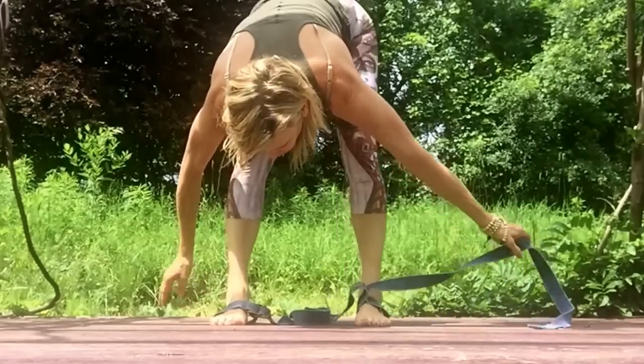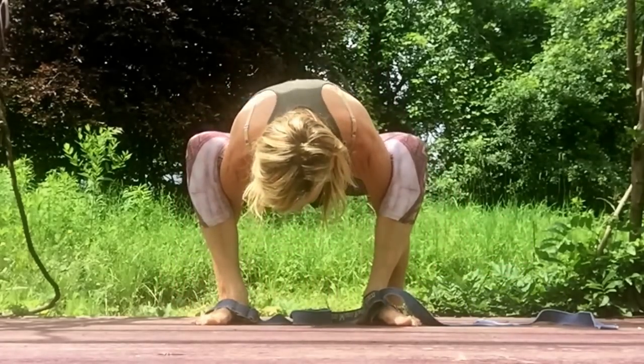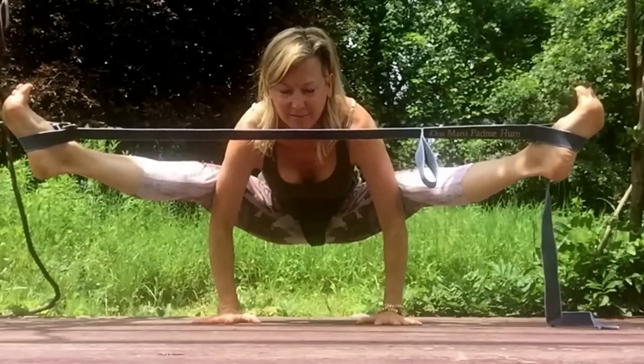Coming into Malasana, bring the thighs high up on the arms and root to rise, coil, readying yourself to use the strap to help with your resiliency and strength.